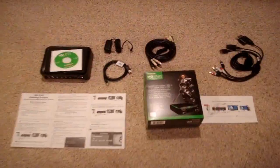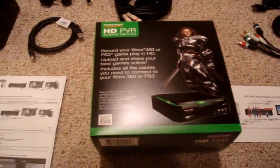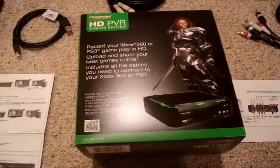So let's take a look and see what we got in the box. Here's the new updated packaging — I have now upgraded to a Jedi Master, I have a green lightsaber versus a blue one. Comes with component cables, this is a beautiful thing. You had to buy these before if your console did not come with them.